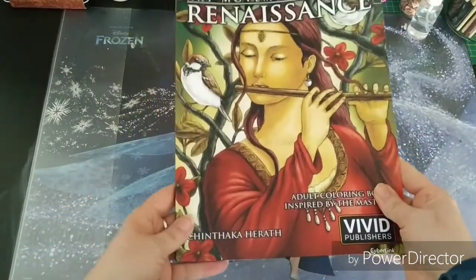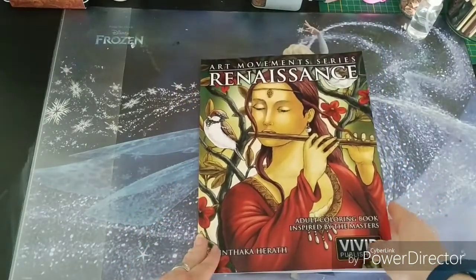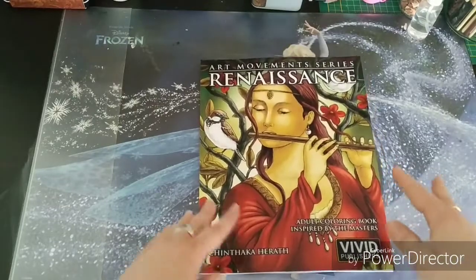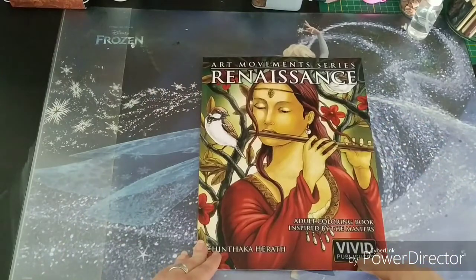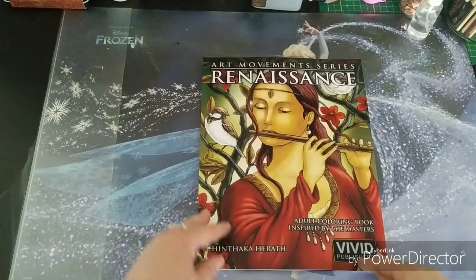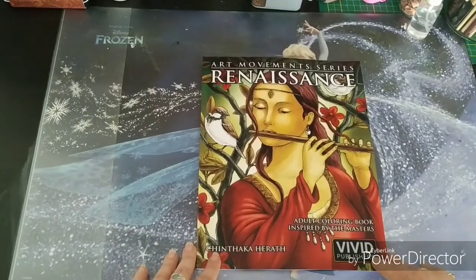It's a very appealing book. When I flip through it — this is my second time — I really want to start again already, and I'm seeing colors appear in my mind. I can't wait to start this one.